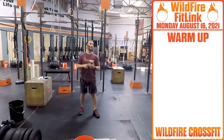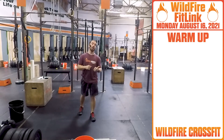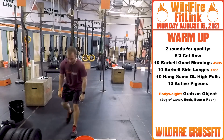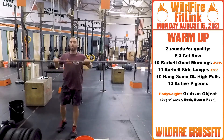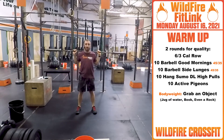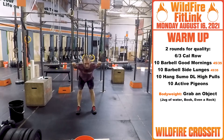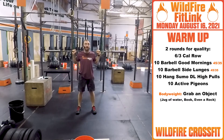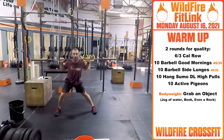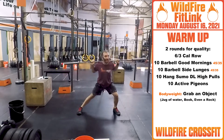For your warm-up today, we have two rounds for quality. We're starting off with a six calorie row for the guys, three calories for the ladies. Then when you finish that, you're going to grab your barbell, get that barbell onto your back. You have ten barbell good mornings — push those hips back, stretch it out, open it up for ten. Once you finish those ten, you're going to go out to the side and get five side lunges on each leg.